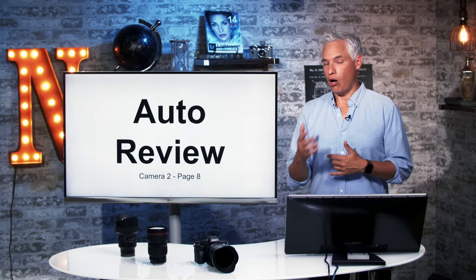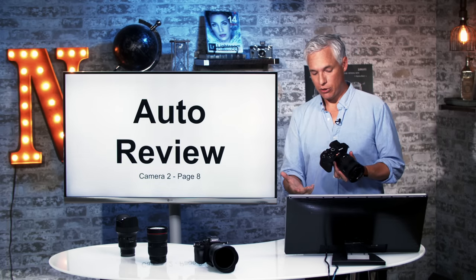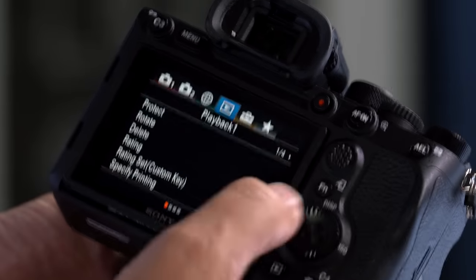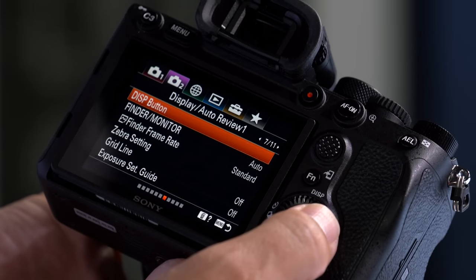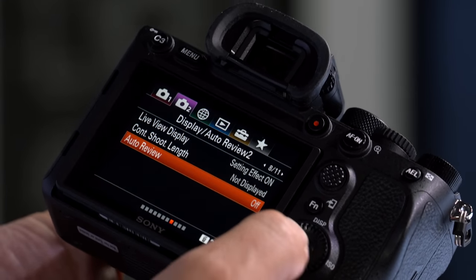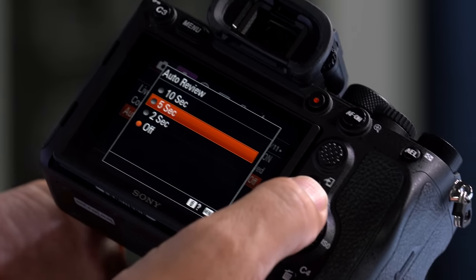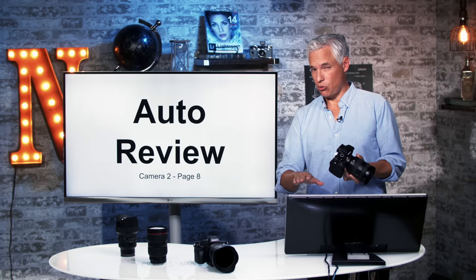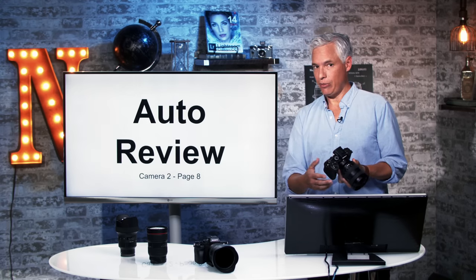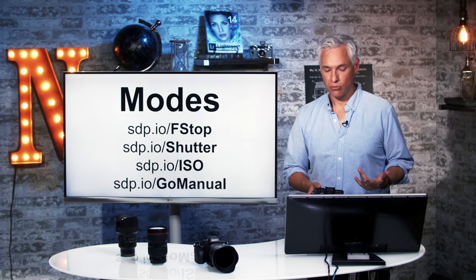Some people like to automatically review their pictures. This camera is not set to automatically review after taking pictures. If you want that, hit the menu button, go to camera tab 2, page 8, and then select auto review and set it to 2, 5, or 10 seconds. Auto review definitely wastes a lot of batteries and I don't often use it — I don't mind hitting the play button — but there are situations where I always want to review the picture, so I do sometimes turn it on.